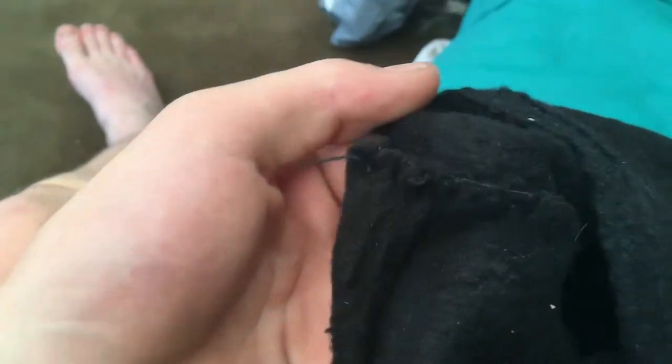We've got this all sewed up here, basically using the same stitches as when we were putting the other ones together.